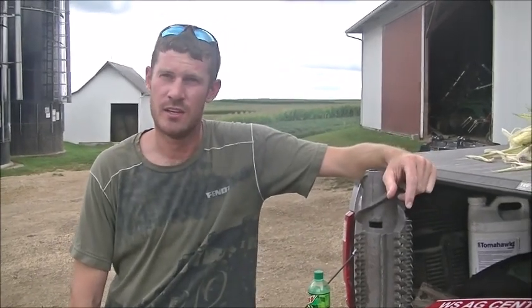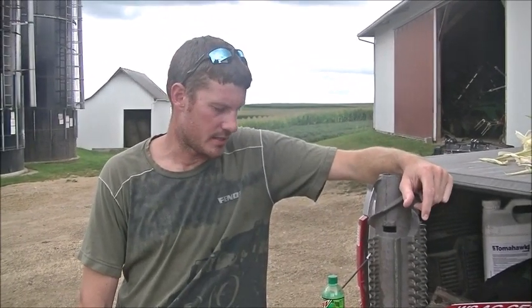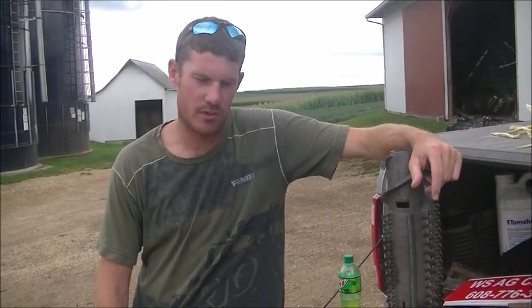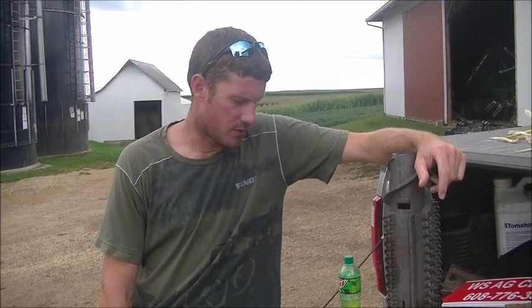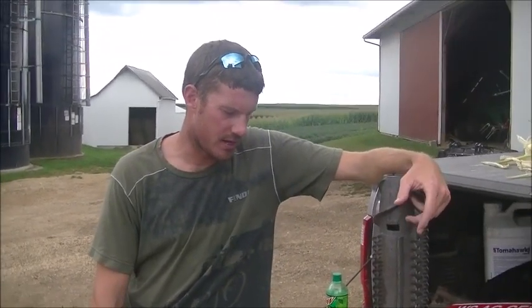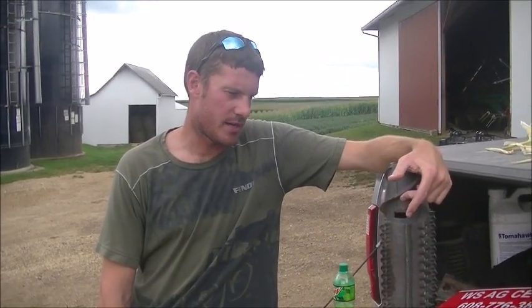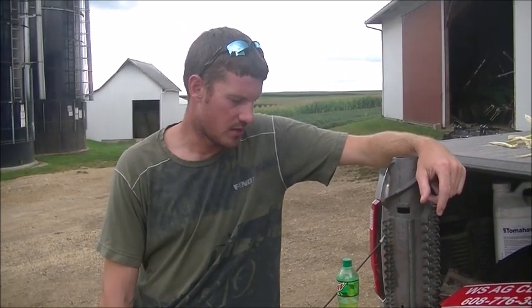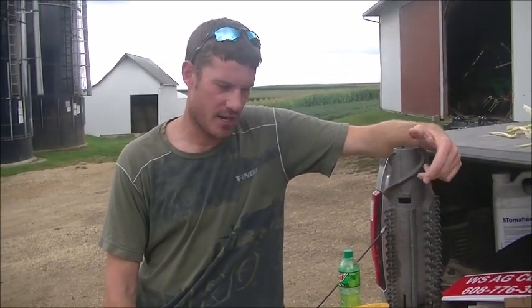We've been a 360 dealer for a couple of years. We started with 360 because of the wide drops. I've been running wide drops now for a couple of years, and I think that the nitrogen placement is a big deal there. They've come out with several products — a chain roll, we worked with the brushes on the corn head and tried those out for keeping kernels in the combine. They've also got the bullet points that help with rippers and eliminating compaction. So we've got a lot of tools.